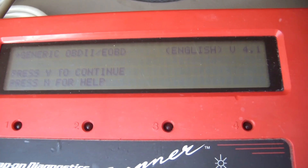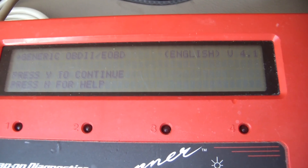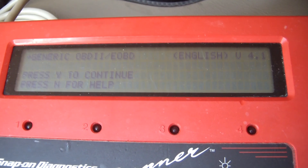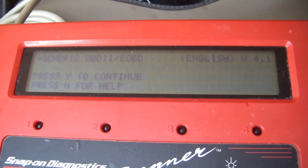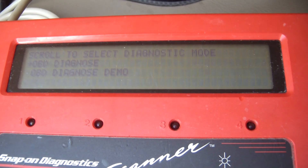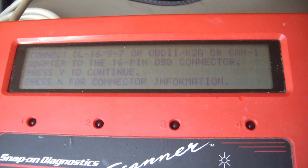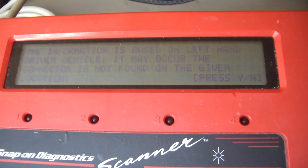There's my initial screen. It says generic OBD2. Not sure if I'm liking that, but I'm not sure. I'm going to press Y to continue, Y again to diagnose, and N for connector information, then Y again.